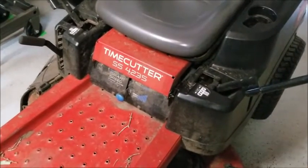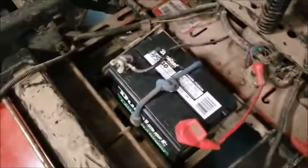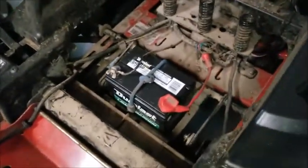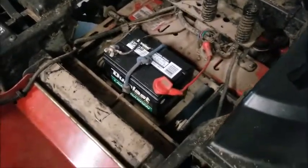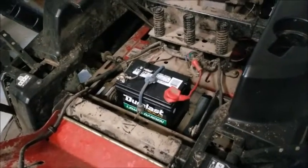They also said the battery was dead. I went ahead and took care of that — that's not what the video is about. I threw an AutoZone Duralast battery in there. That's generally what I use for batteries now. I took the old one in and they gave me $10 back, which is nice.